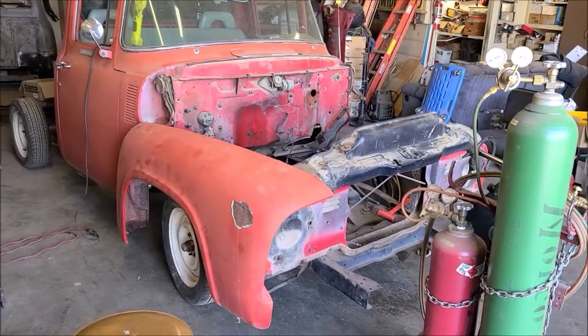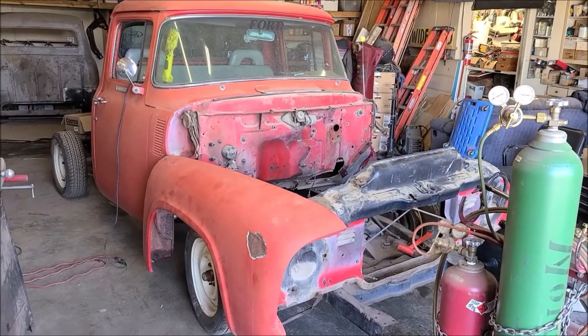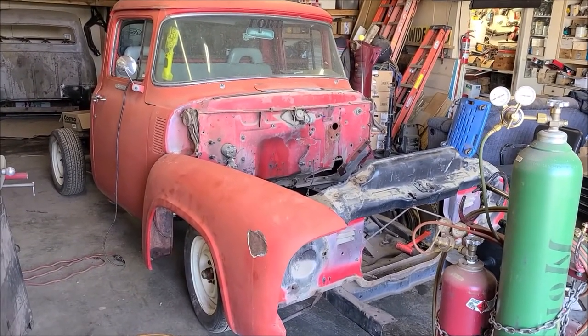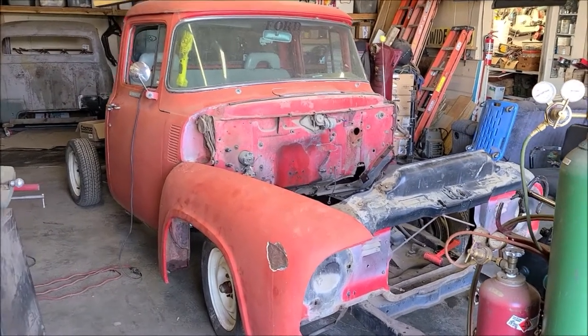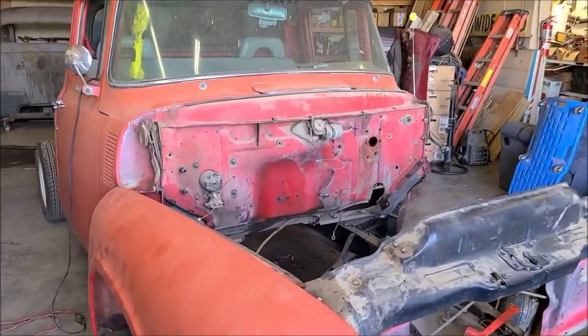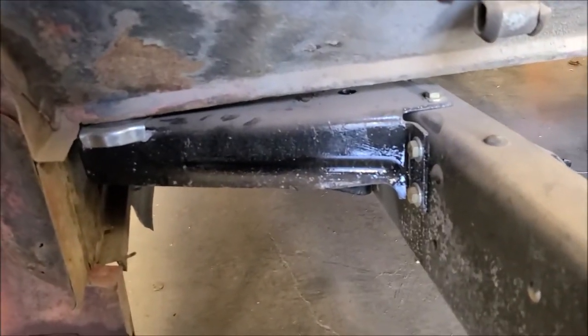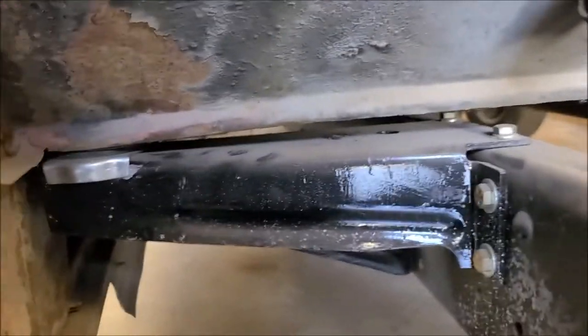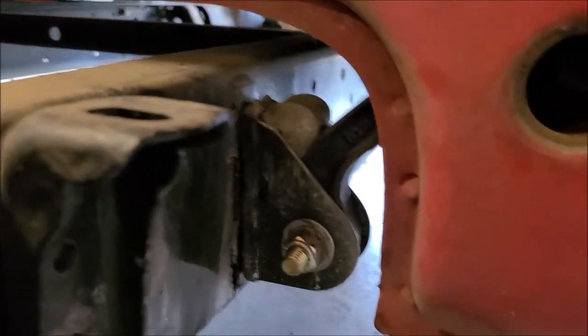A fender just mocked up — I couldn't help myself, I wanted to see what it was going to look like. It's just barely sitting on there. The '55 had brand new cab mounts, bushings and arms. These cabs just mount in four spots — you've got two in the front, out here on these outriggers, and then on the other side.